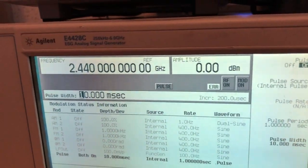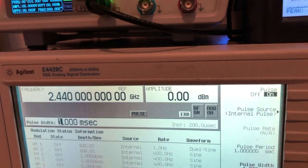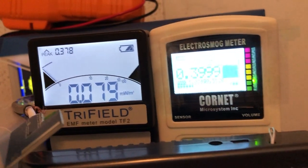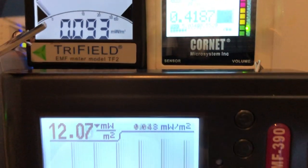Now we decrease to 1 millisecond pulse width. The Tri-field 2 looks like it's done — it's not able to detect 1 millisecond pulse width. The EMF 390 is still able to detect it.